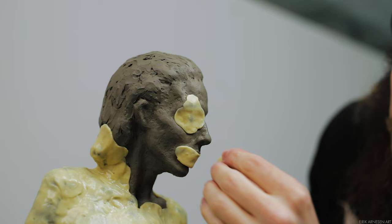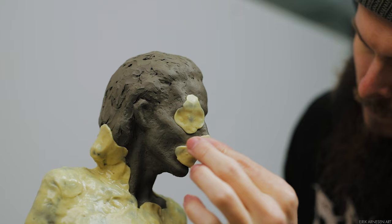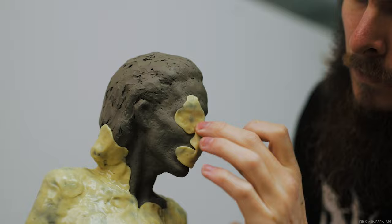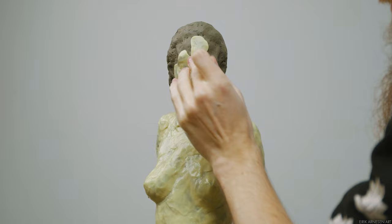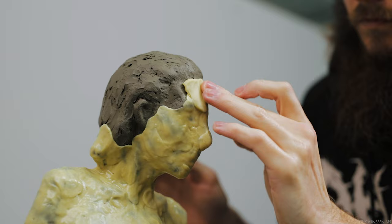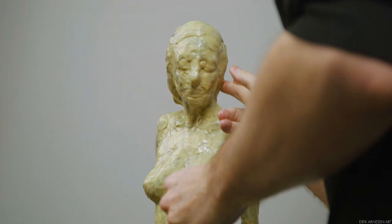Once the small and intricate details are covered, the rest of the head is straightforward and much like the rest of the application. That is the first layer finished. This is the layer where you need to take the most time and care, as it captures all the sculpted details. Everything you've put effort into making in clay should be captured here, hopefully with minimal air bubbles, so there will be little to no retouching needed in whatever hard material you cast this piece in.